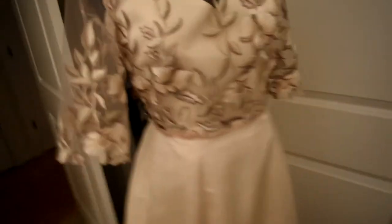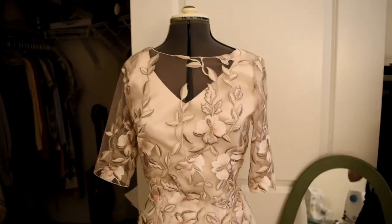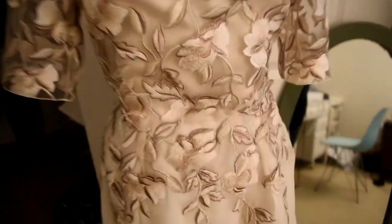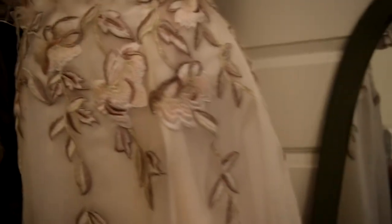I think before I attach the skirt to the bodice, I'm going to hem the sleeves because it'll be a huge pain to try to hem them when everything is attached. So the full chiffon layer is done — it has little slits for pockets and a slit for a zipper, and I used some of the embroidery from the bodice overlay as applique and hand-stitched all of that onto the skirt, which took a really long time, but was pretty relaxing.